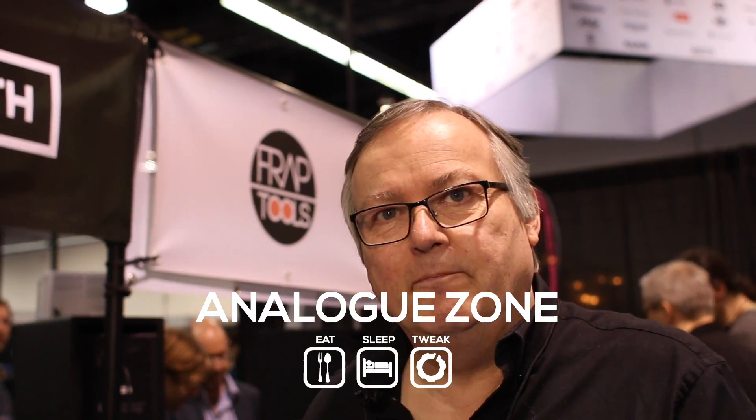Hi, I'm Alan from AJ & Synth. Welcome to NAMM 2017. Hi to all at Analogue Zone. I'd just like to quickly go through some of the new products that we've brought along to introduce at NAMM.